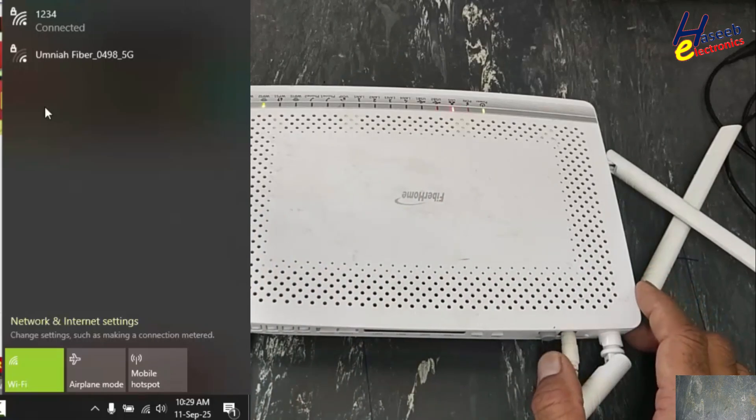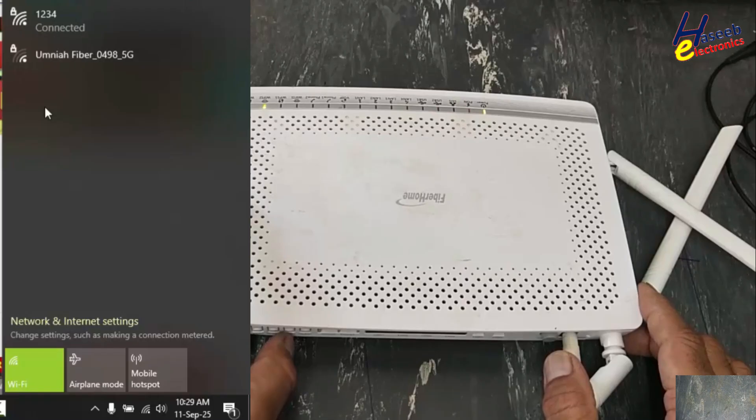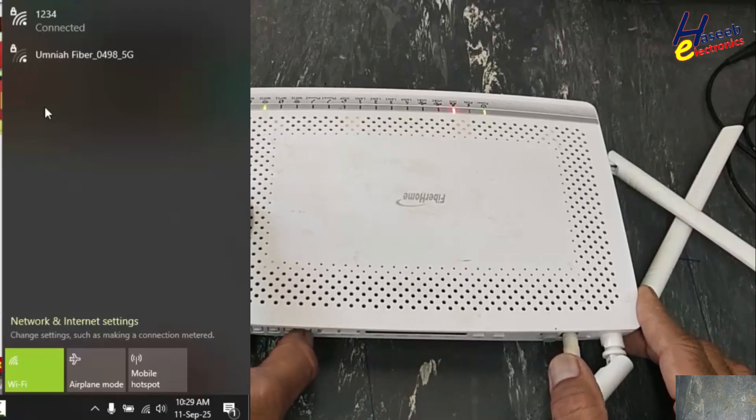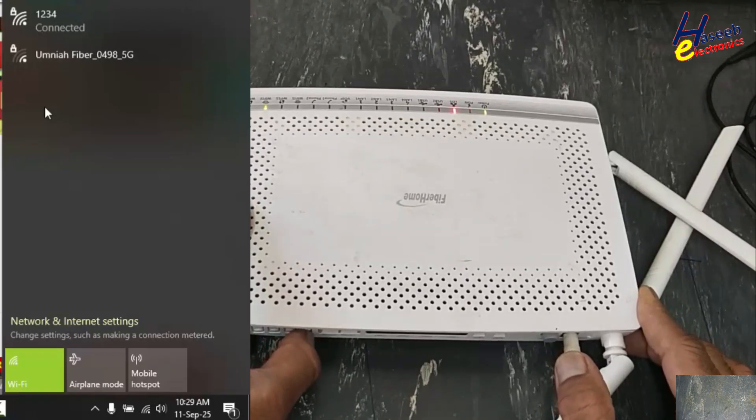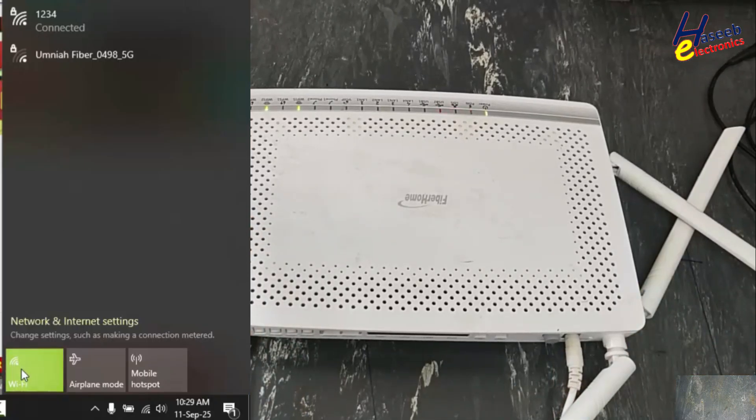With the router. Let's troubleshoot it and we will see how to fix it. Yes, both bands are visible, but the 5G band is very weak — signal strength is very low.